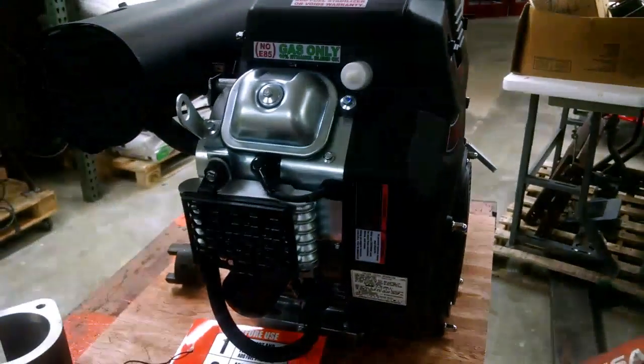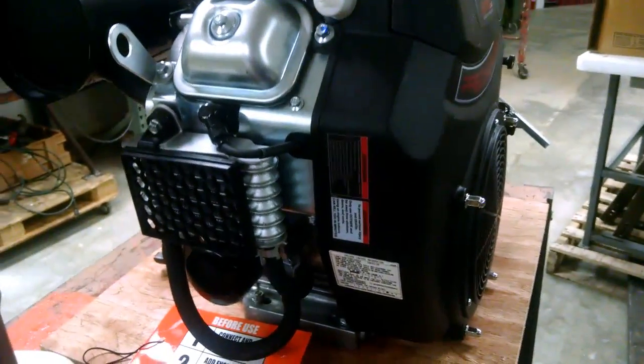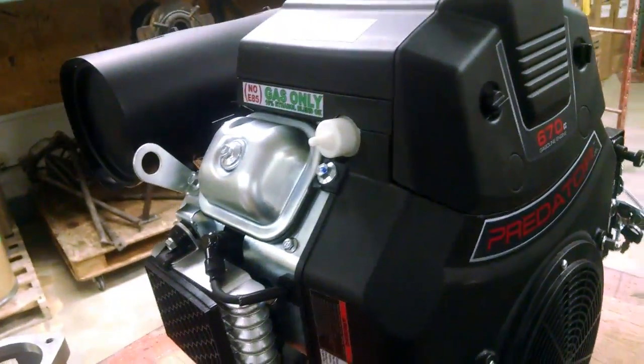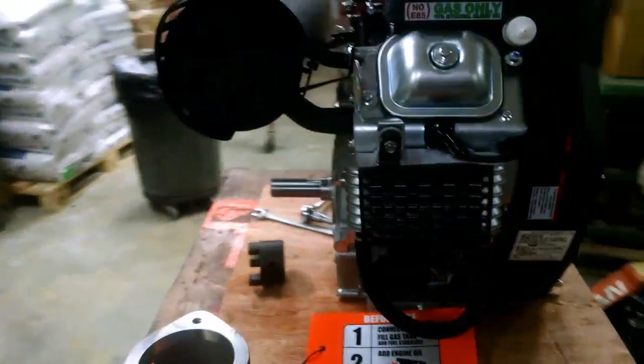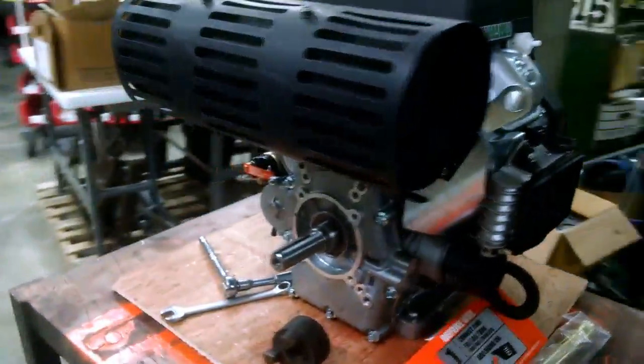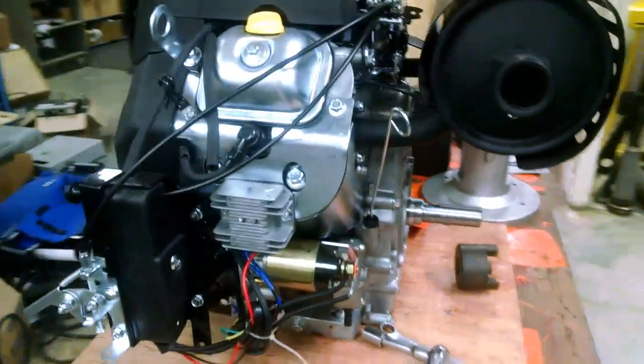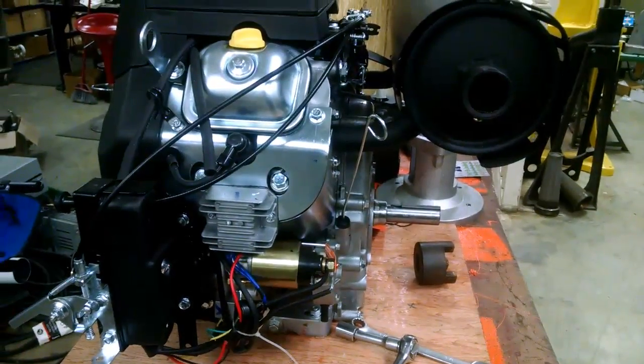Hopefully this Predator will do well. I thought about getting a used engine and thought about rebuilding one, but for the money, this one I think will give me a quicker start and fewer problems all around. So far I'm happy with it — we'll see what happens when we put her on there and give her a test.